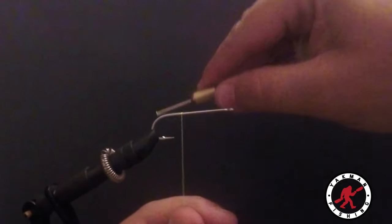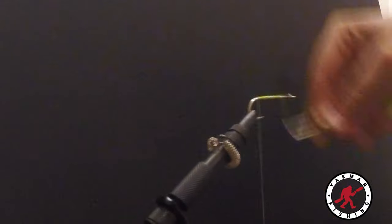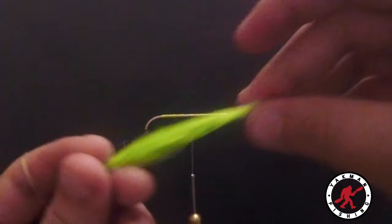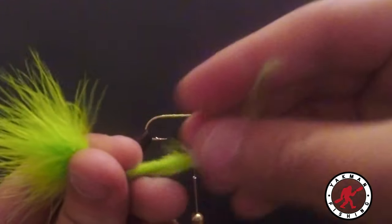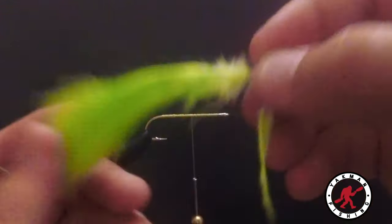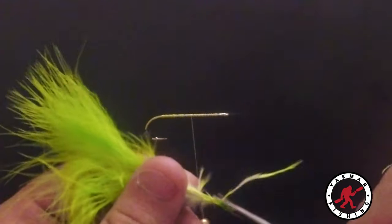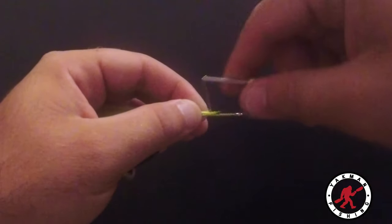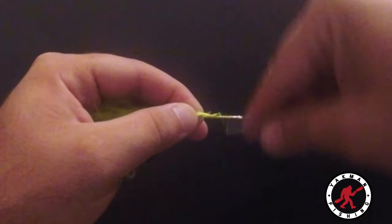Step two: take the marabou and pick out any fluff from the bottom to make it a bit easier to tie in. We're going to do two wraps and pull straight down as we're wrapping so it doesn't start to twist. Then we can go ahead and tie it in normally.